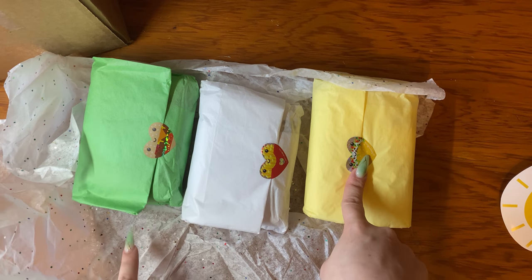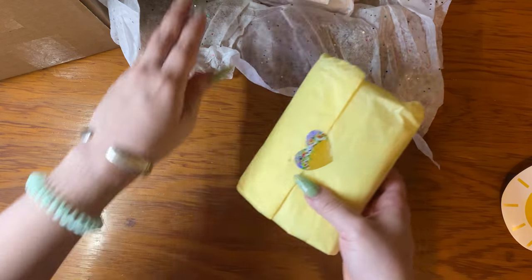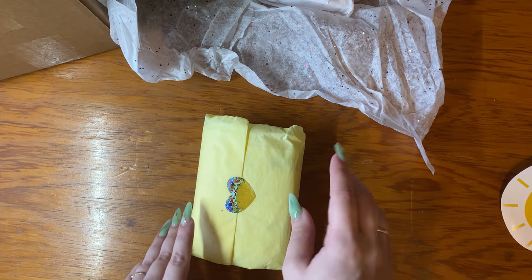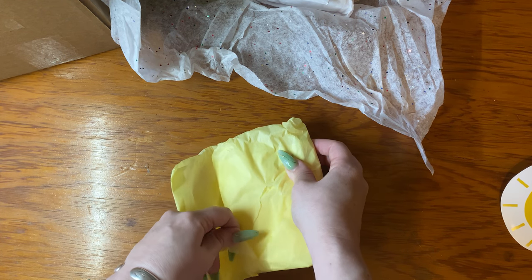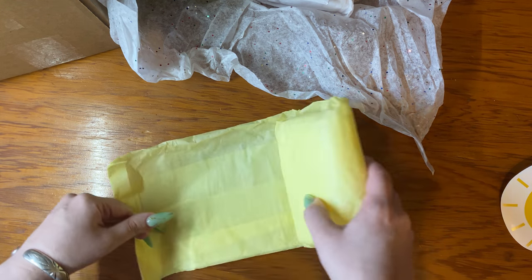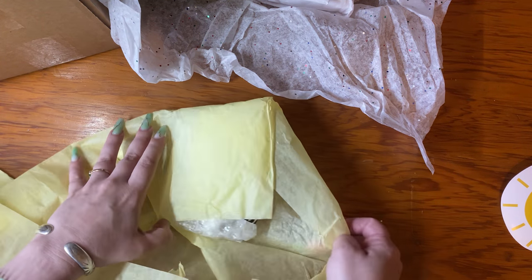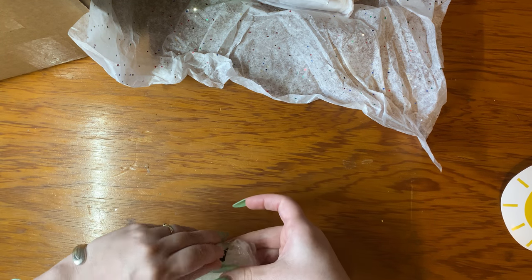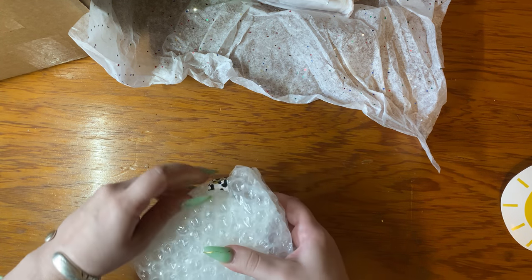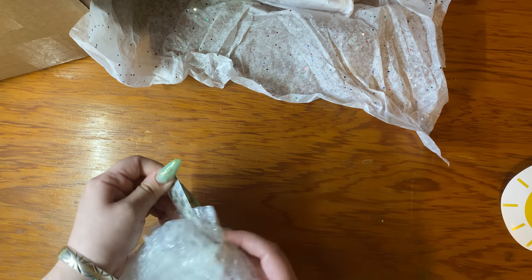There are three trays and these stickers are so cute — I got a whole meal and a taco! I'm going to open all of these because I can't help it. Two of these are for giveaways I'm planning, but one is for me, and I don't know which color is in which packaging. She always wraps these so cute.